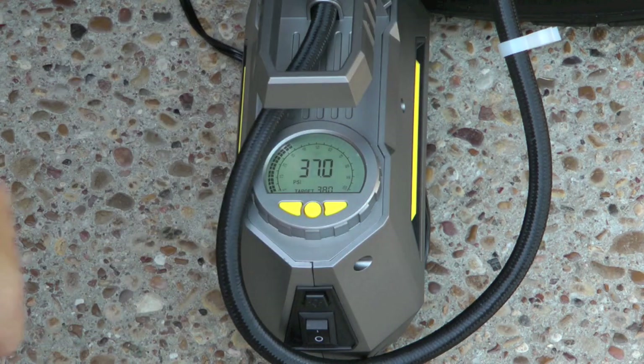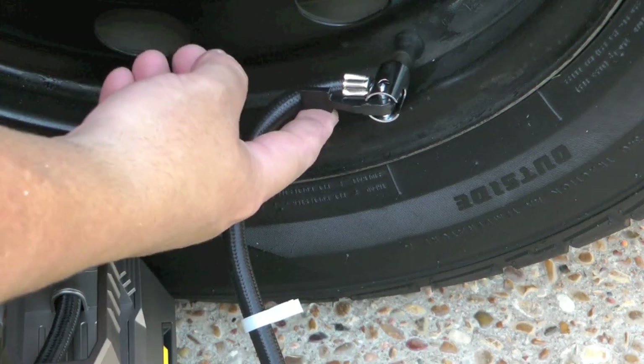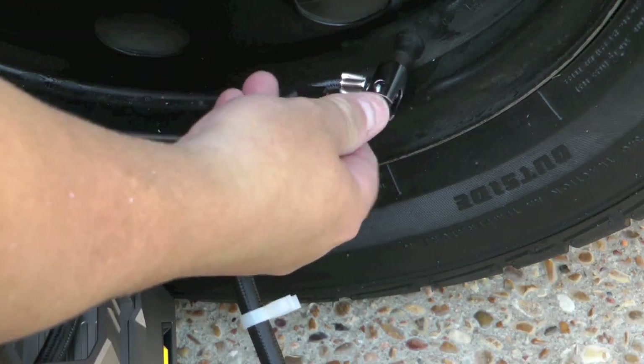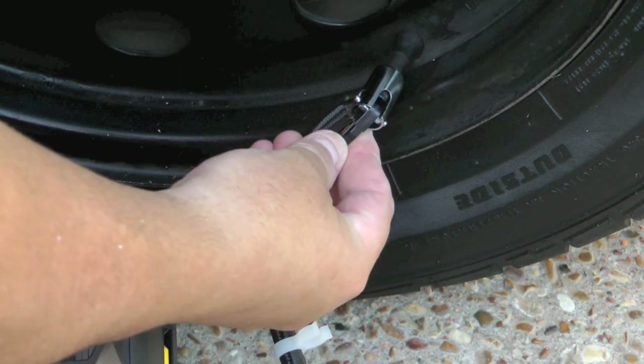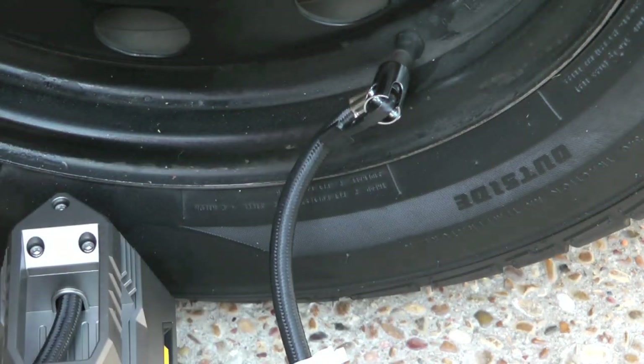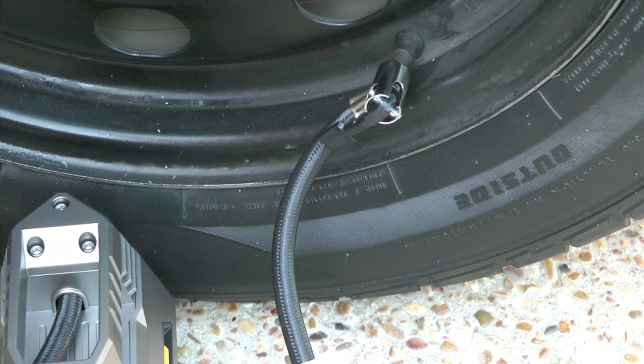You can also use this just to check your tire pressures — I'm showing 37 here now. You can inflate or deflate them. If I want to deflate it, I can just flip this lever a little bit. And now I've got 36 pounds of pressure in there. So if you accidentally over-inflate, just flip that lever, let a little bit of air out and you'll be fine. And if you've got this plugged in, it shows you the air pressure as you're deflating — so real handy.